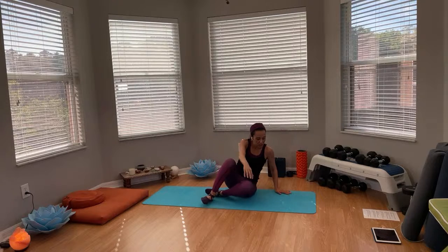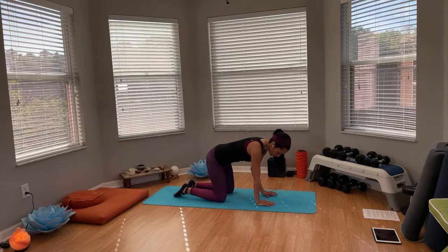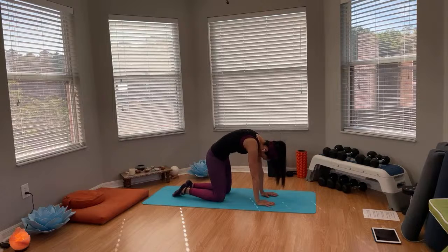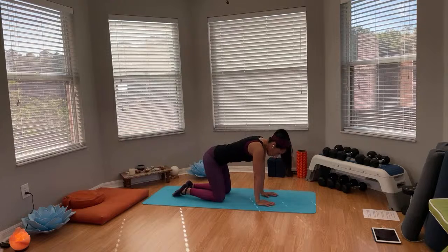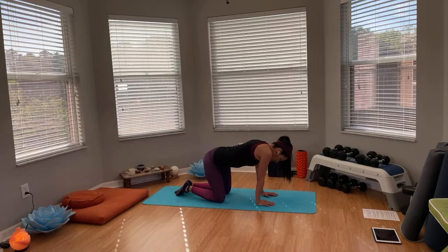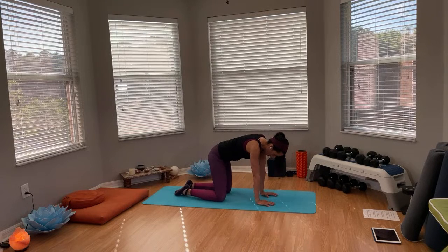We're going to start with an exhalation. As you exhale, draw that knee into the spine, chin to the chest. Breathe in, drop the belly, sit bone goes up as you look up. Breathe out, drawing into the spine, chin to the chest. We're going to make some nice little circular movements here, warming up the shoulders and the hips — the first exercise is going to be using those, so let's get those areas nice and warm. Now let's go to the opposite direction.